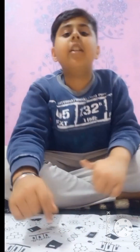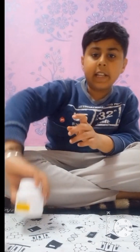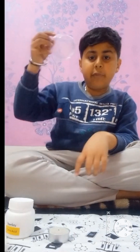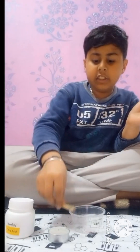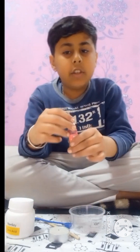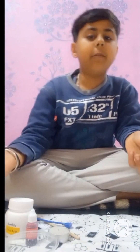Hello guys, welcome back to my channel. We are doing an experiment today. The experiment name is how does a fire extinguisher work. In this experiment we use baking soda, citric acid, candle, cup, one match, tape, stirring stick, spoon, and any color — I take red color, you can take any color.